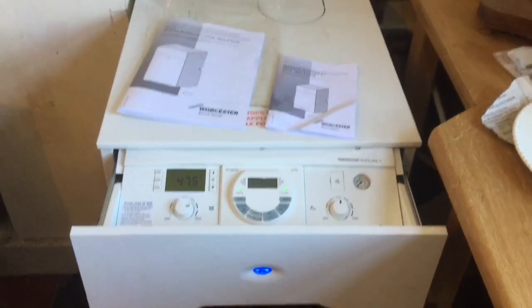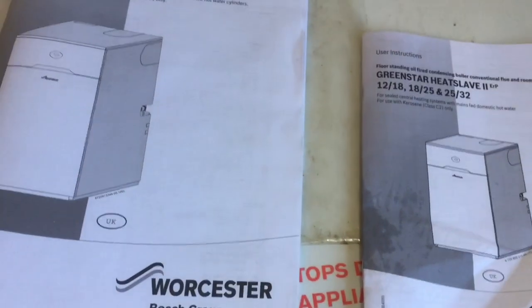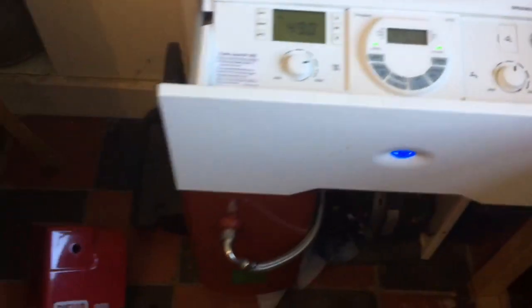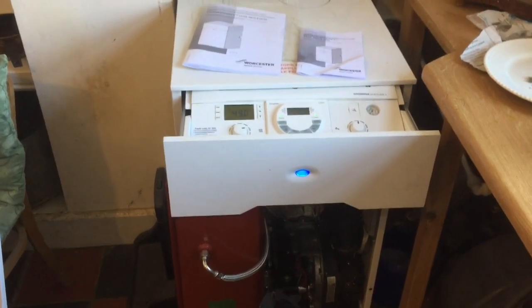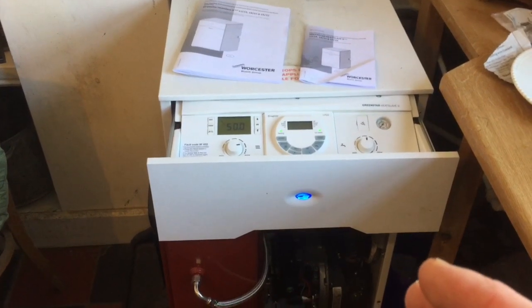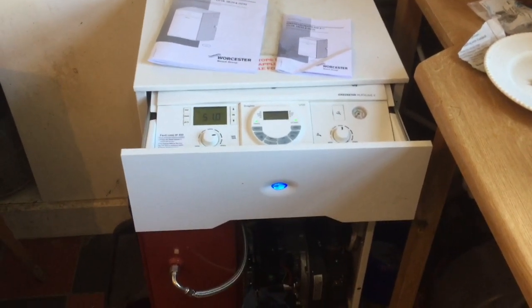Well hello YouTubers. I'm just posting this video if you've got a Worcester Greenstar Heat Slave 2 boiler. Before I say anything about this, I'm not saying for anybody to do this because you should get a qualified boiler engineer to do it properly under regs and everything, but this is just something that I have learnt myself.